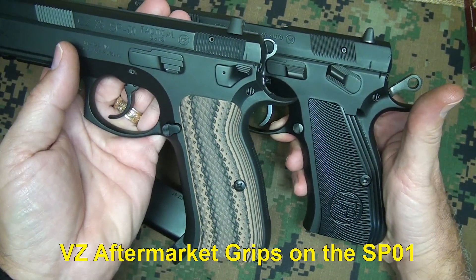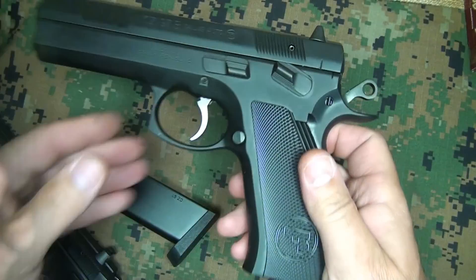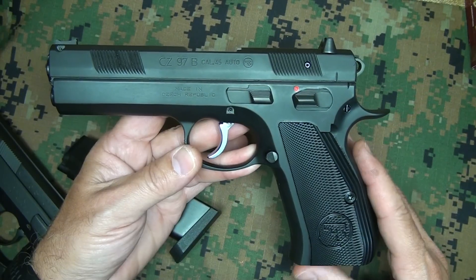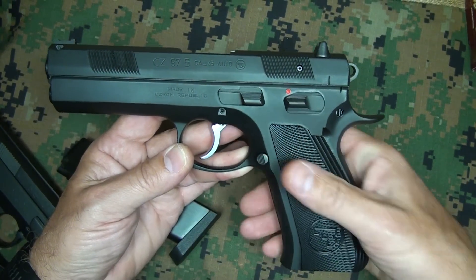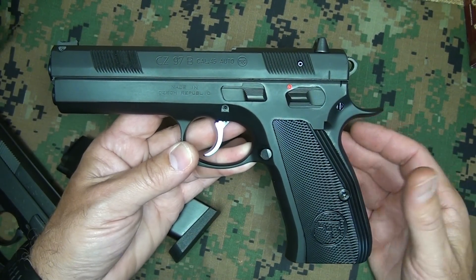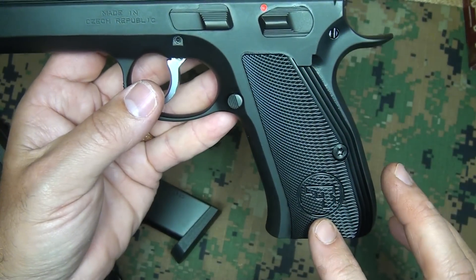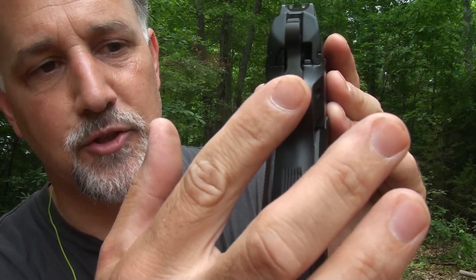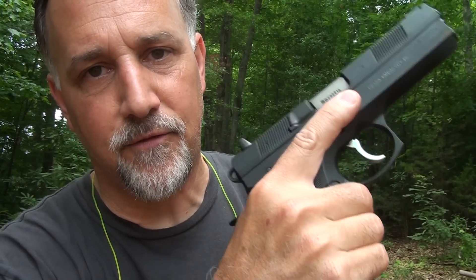The real difference is in the grip. The grip on the SP-01 is very ergonomic and fairly small, accommodating the 9mm. With .45 ACP you're going to have a little larger grip. One of the complaints from many people who bought the CZ 97B was the grip — originally these came with wood grips that were pretty thick. But CZ moved to an aluminum grip just this year, and it is a super thin, very narrow grip. It fits well in the hand, and with the beaver tail integral to the frame, when I put this in my hand it felt like a 1911.